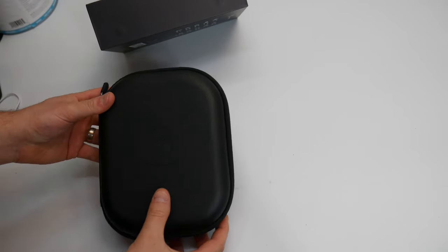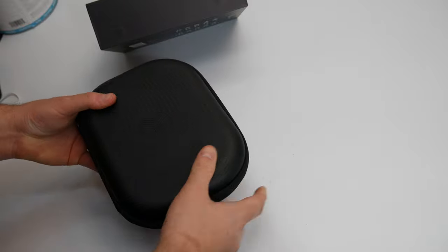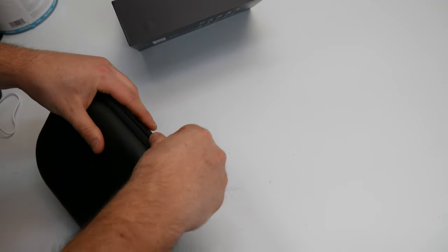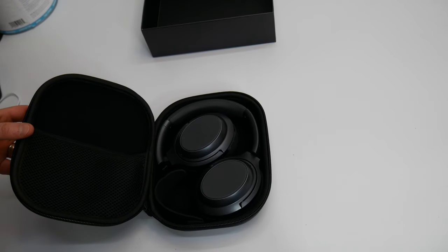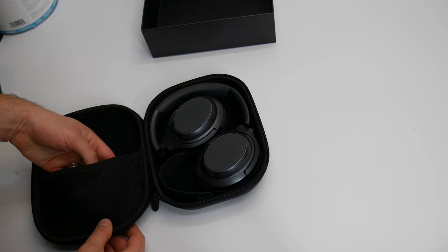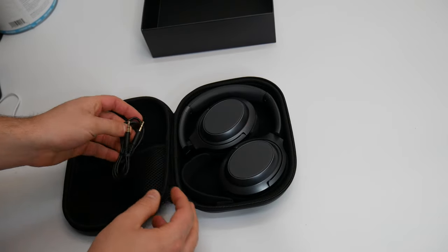That is nice. So that's a hard protective case. You know that they must value their item very high if they provide you a nice case like this. Inside here you have your AUX cable.